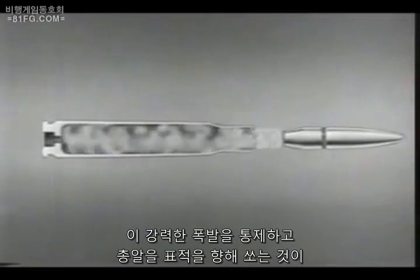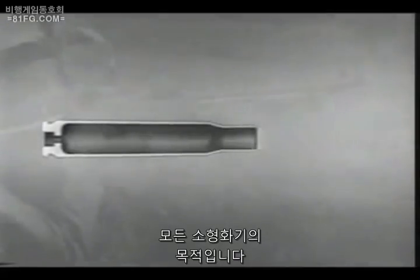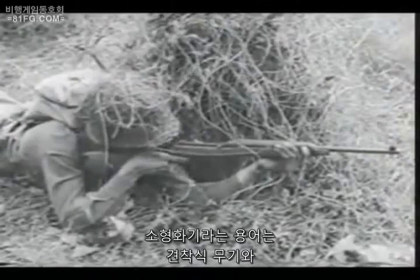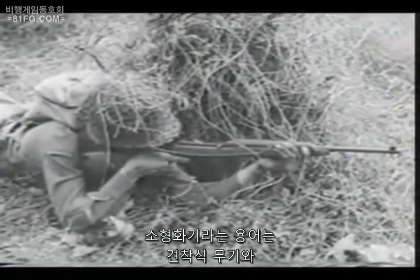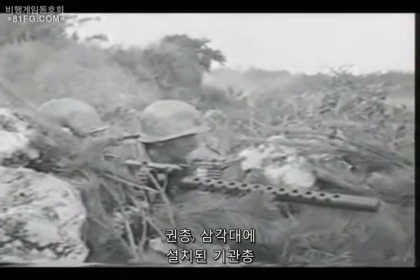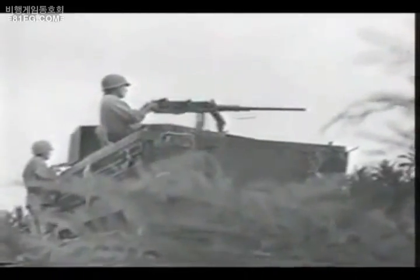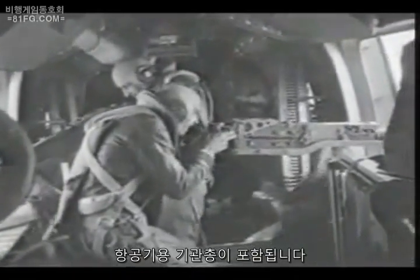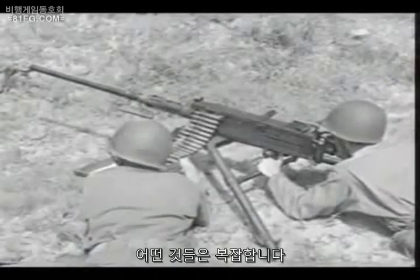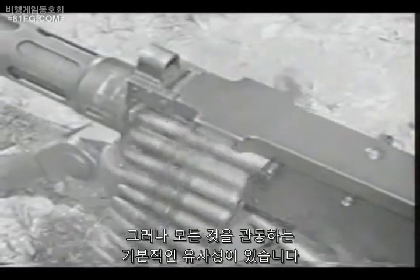To control this powerful explosion and direct the bullet toward a target is the purpose of all small arms weapons. The term small arms includes shoulder weapons, hand weapons, machine guns mounted on ground tripods and vehicles, and planes. Some are comparatively simple. Others are complex. But there is a basic similarity which runs through them all.